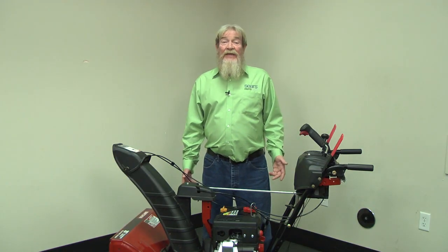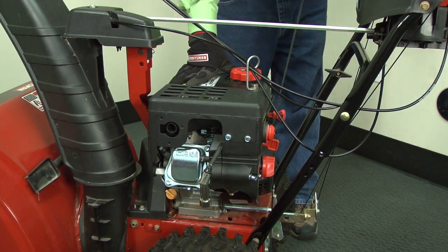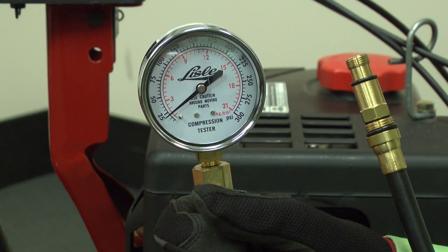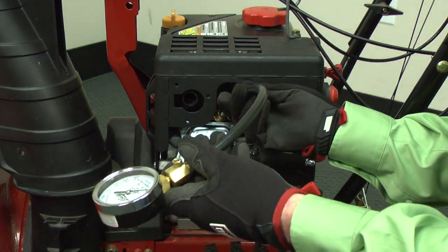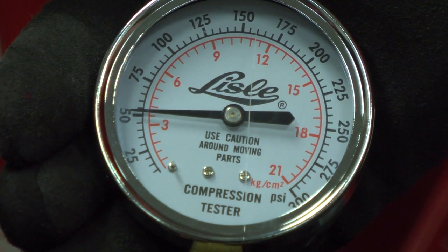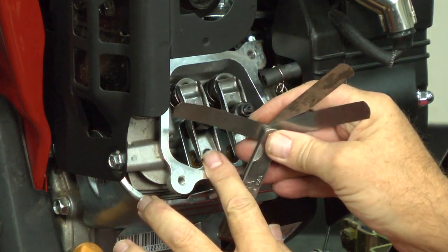Now let's move on to checking engine compression. After you get everything put back together, remove the spark plug from the cylinder. Pull the starter rope several times to purge any fuel or oil from the cylinder. Make sure the compression meter reads zero, and if it doesn't, release the pressure inside the meter. Install a compression gauge in the spark plug hole. Pull the starter rope repeatedly until the needle on the gauge stops rising. You should measure between 40 and 60 PSI of compression. If your pressure is out of that range, you may need to adjust the valve lash. This video will show you how.